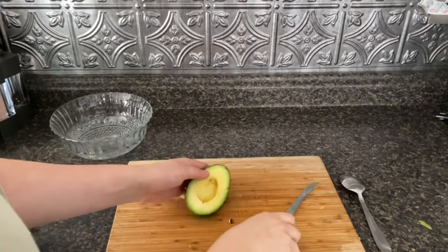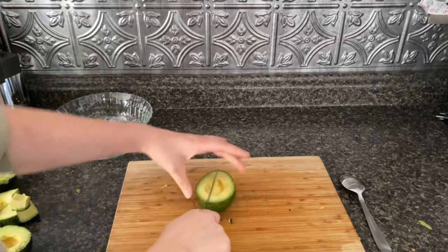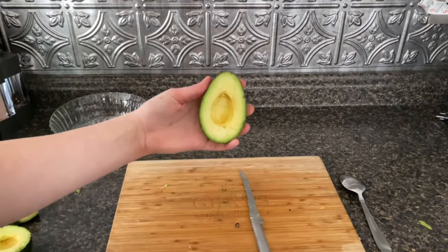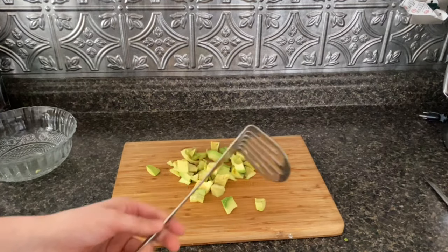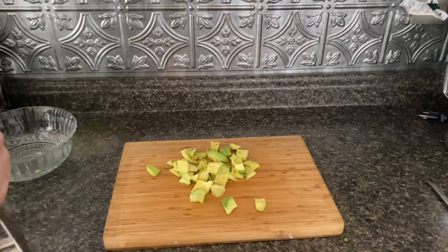To cut the avocado, you will go in with the knife and cut it into slices inside the avocado, right inside down to the skin — all these little slices — so that you can scoop it out with a spoon. I now have my avocado all cut up and I'm going to use this masher to mash it. If you don't have a masher, you can also use a fork.